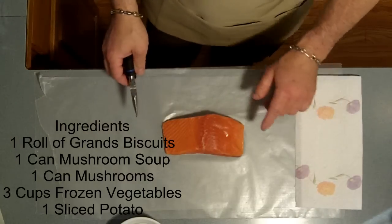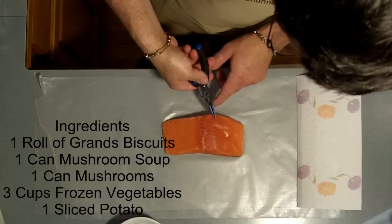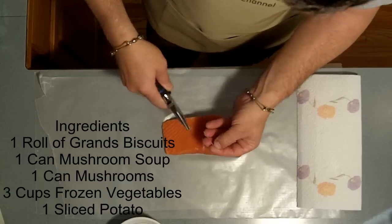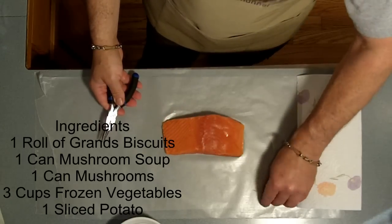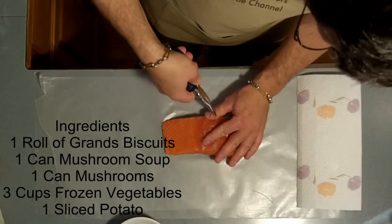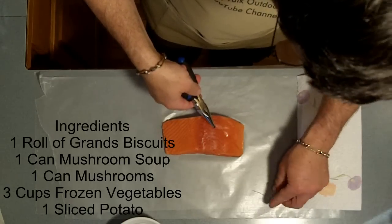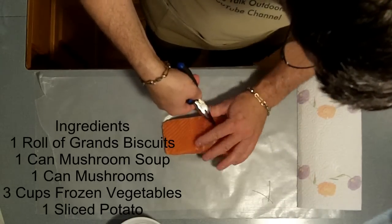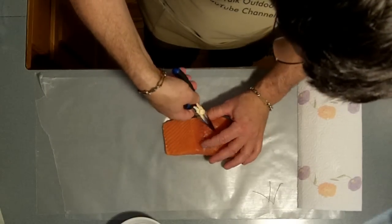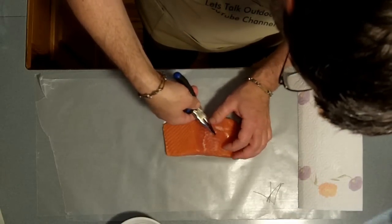First off, I want to remove the pin bones. There's some little bones right here. What I'm going to do is take a pair of pliers, reach in, grab those, and hold the fish. That's a bone that I don't have to cut out and nobody has to worry about choking on it. It's simple to get them, you just reach in and pluck away. There's only a few of them and it's well worth doing — you preserve a lot of the meat instead of cutting it away or trying to pick them out later. Nobody likes bones in their meat.